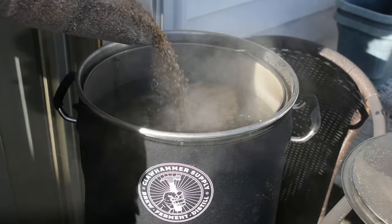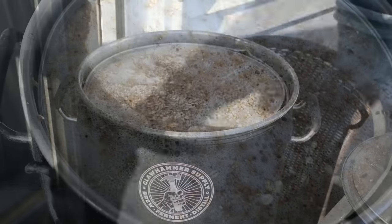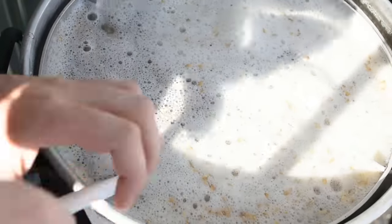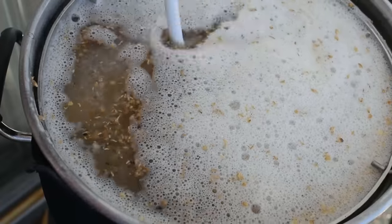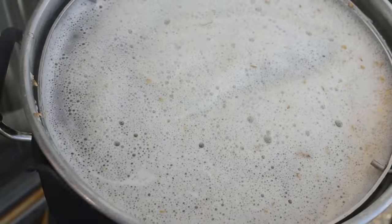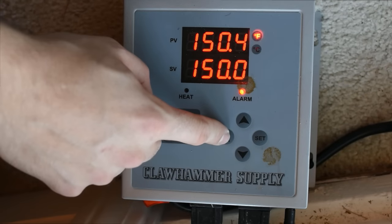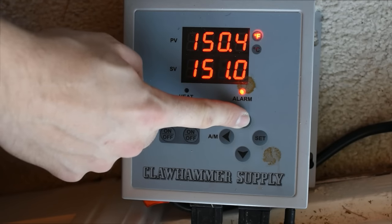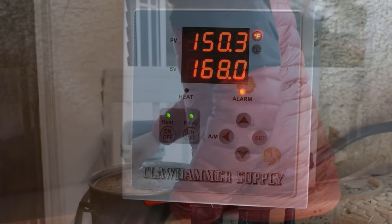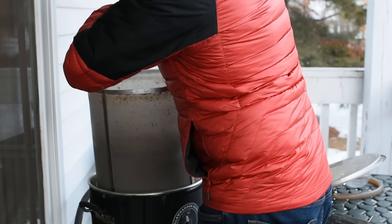Once the strike water in my Clawhammer Supply 120-volt system reached the required temperature, I mashed in with the grain bill, being sure to break up any clumps in the mash. I started the recirculation system and let the mash sit for 90 minutes at about 150 degrees to ensure complete conversion. Ten minutes in, I recorded a mash pH of 5.4, which was exactly what Brewer's Friend had predicted.